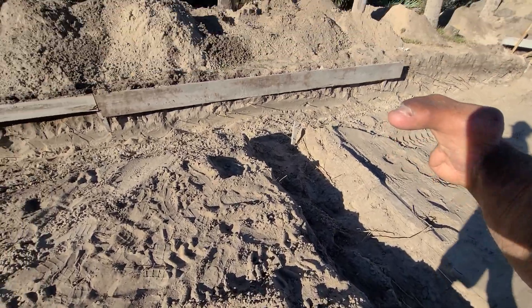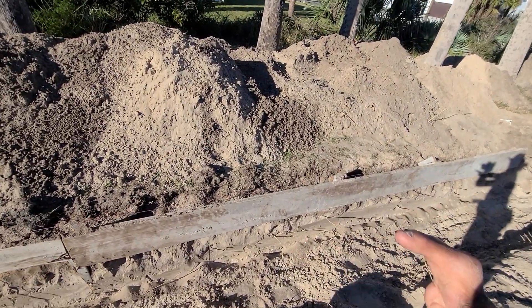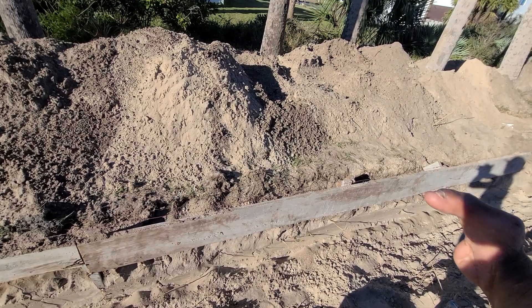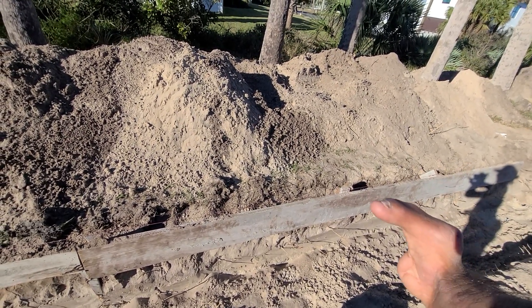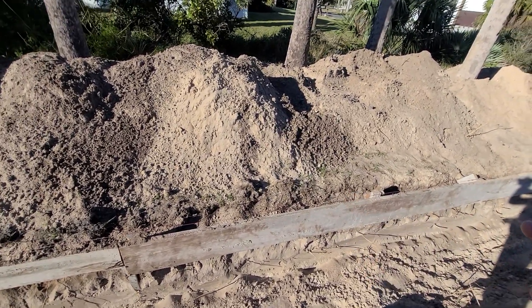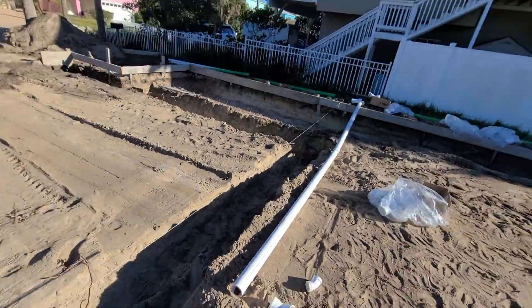I'm gonna continue the pipe out there, which I did not do yet. It's gonna come out of the foundation and we're gonna cap it off with a clean out — actually a 3 by 3 by 3 Y clean out — basically so that I can have future outdoor shower, things like that, or just extra drainage just in case, and then that will all drain out through there.